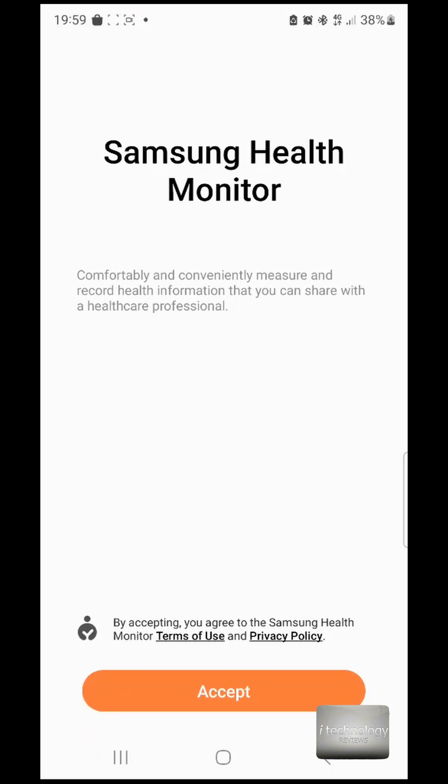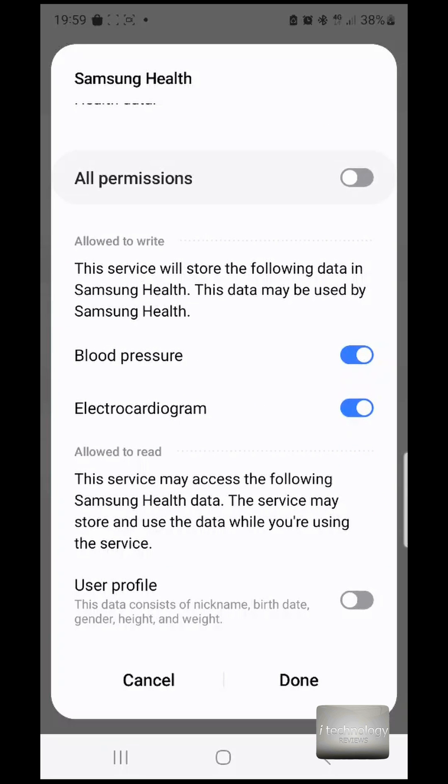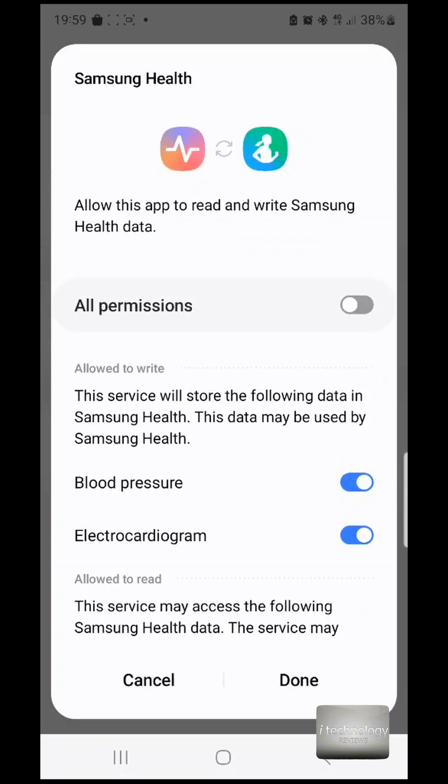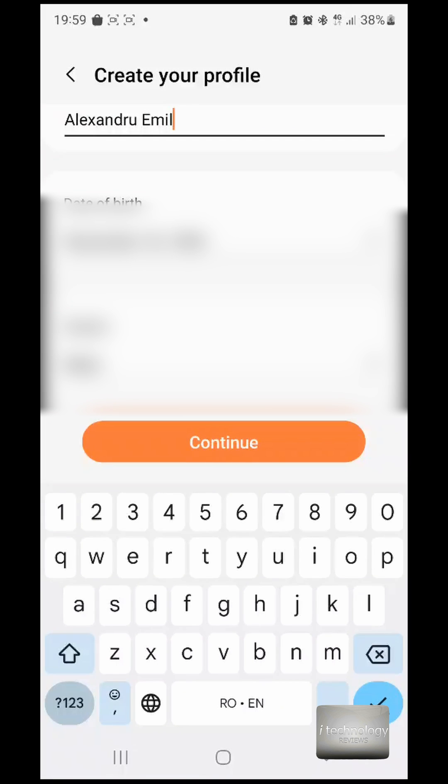Now let's open it. We have to set up the electrocardiogram — the ECG. Let's go through all the permissions — no problem — because it will store data into the Samsung Health profile.